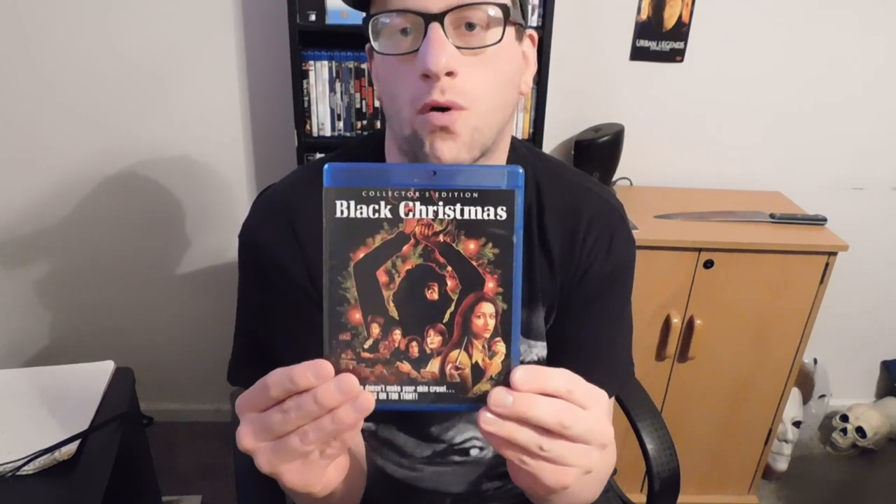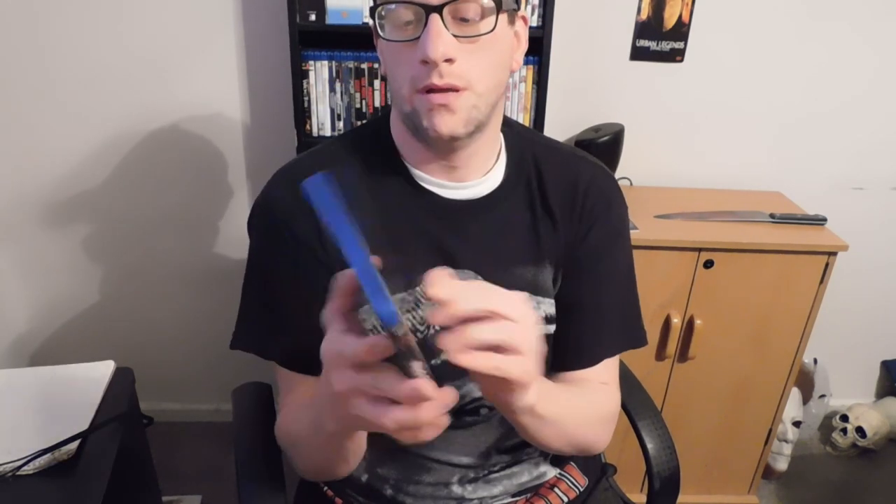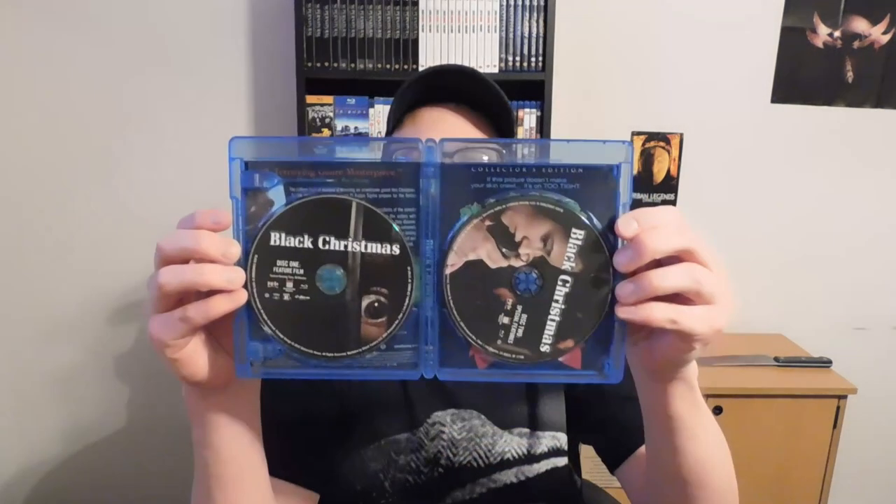It's from 1974, I've never seen it before. It's from Shout or Scream Factory, and I love all their products — they make great special editions. Looks like this one's got an audio commentary by the producer and director, two commentaries actually. And then on disc two, that's what it looks like in front.